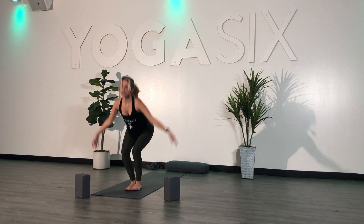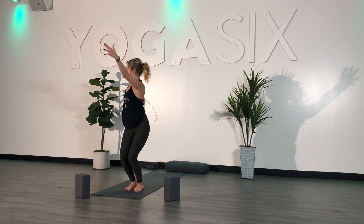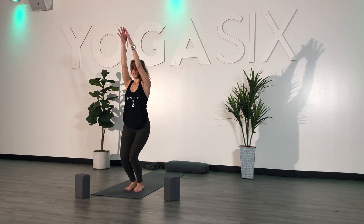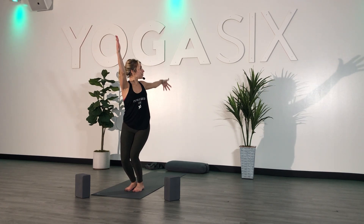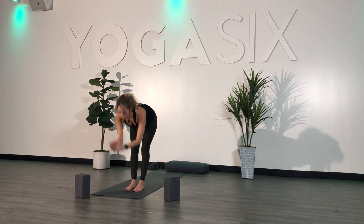Last time — inhale, chair pose. Bend your knees, sit low. Exhale — open arm, twist to the right. Inhale, center. Exhale, open arm to the left. Inhale, center. Exhale, fold forward.